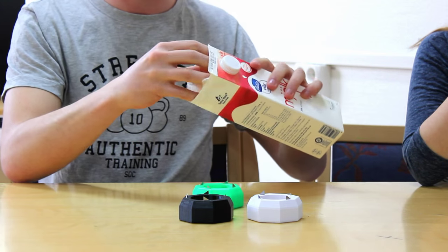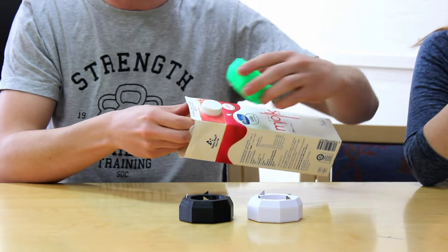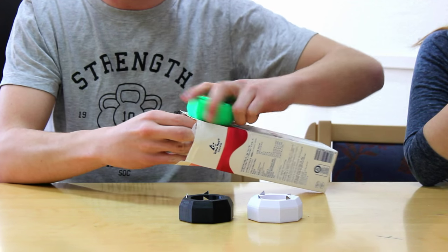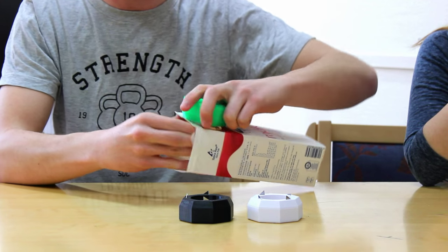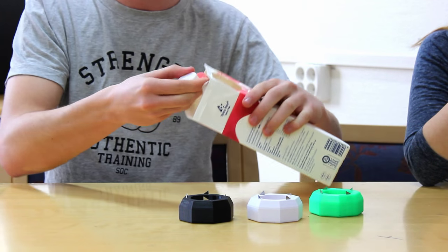When you have a flat surface to work on, you take the product, place it over the lid, and you twist around. And the plastic comes off.